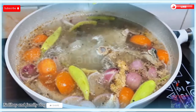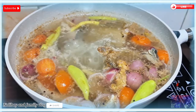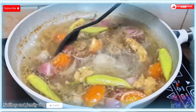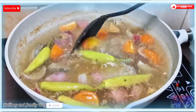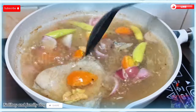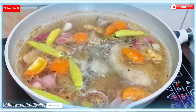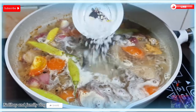Ito po yung ating bagong ulam for today — ang ating sinigang na tuna recipe. Haluhaluin lang natin para maluot yung ating nilagay na pampaasim dito sa ating sabaw, nang sa ganun ay sabay-sabay silang maluto at higit sa lahat yung ating tuna. Thank you very much po guys sa lahat ng mga sumusuporta at nanonood. Taman-tama po ito sa mga beginner.